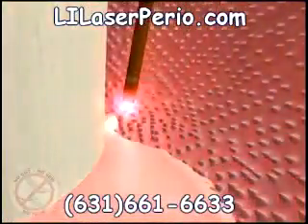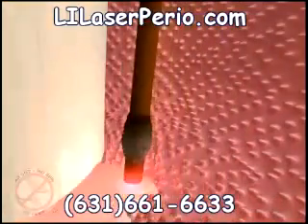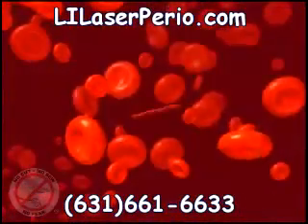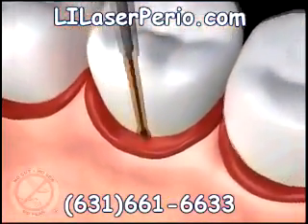Then the laser is used again at the bottom of the pocket to remove any remaining diseased tissue. This pass of the laser also sterilizes the tissue and bone and completely eliminates the bad bacteria, germs, and toxins. It also stimulates the formation of a blood clot, which once formed contains fibers that reattach your tissue to the tooth surface and seal out debris and bacteria like stitches would, and creates the right environment to cause the bone and other soft tissues lost from the disease to grow back.